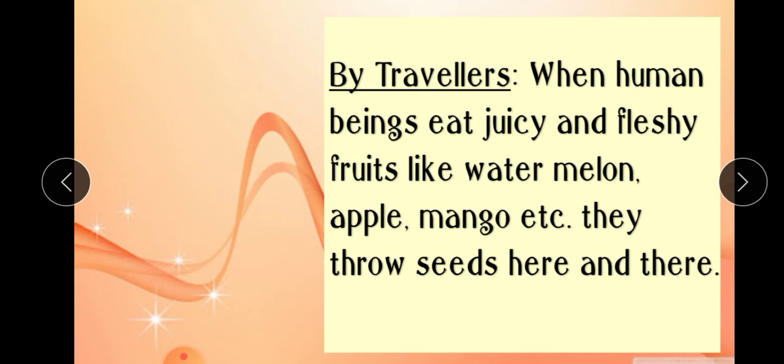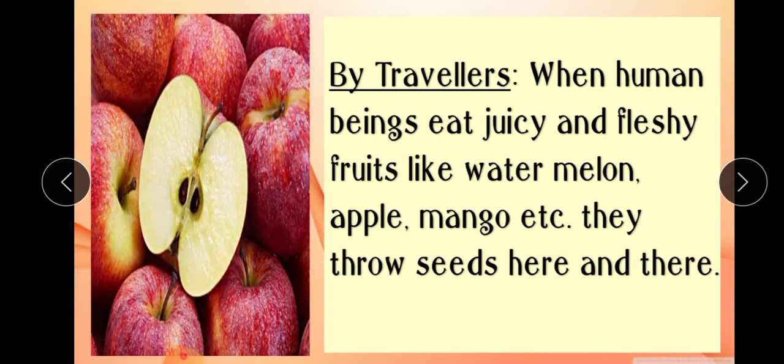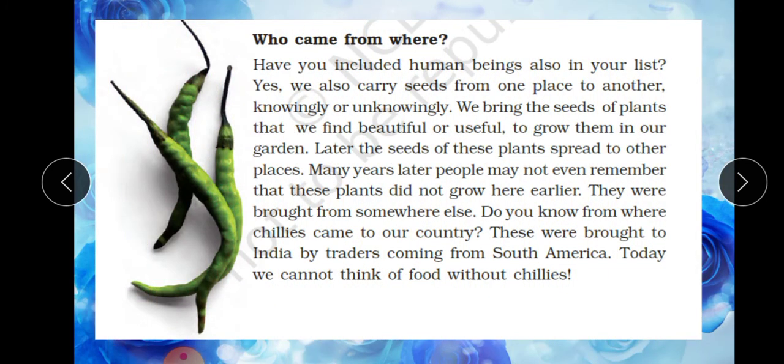Another important agent of dispersal is by travelers. When human beings eat juicy and fleshy fruits like watermelon, apple, melon, mango, etc., they throw the seeds here and there and become a factor in the dispersal of seeds.